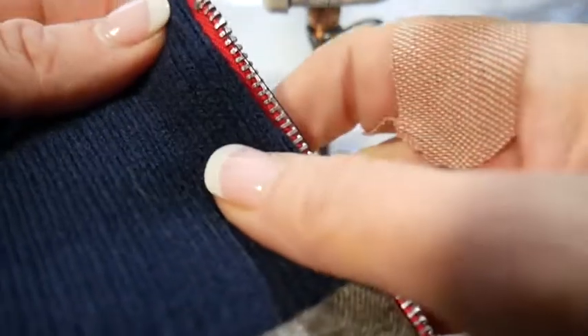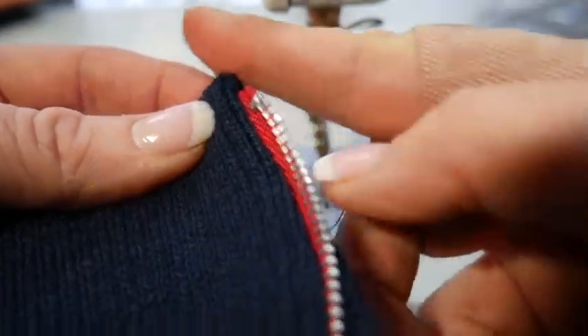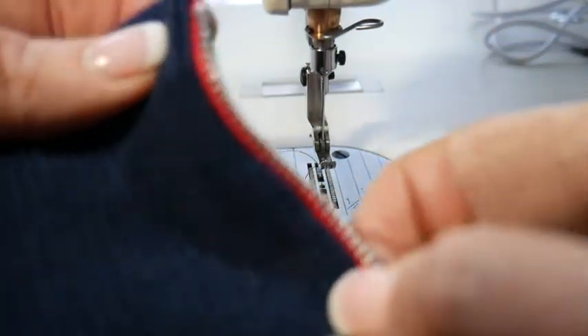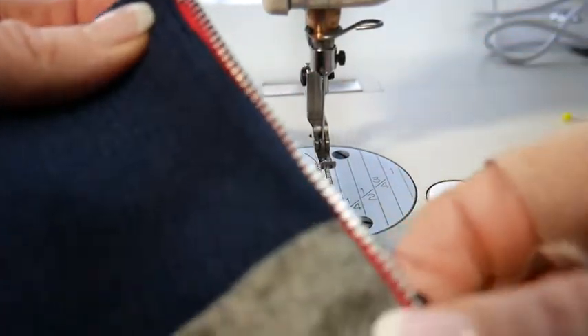Down here where I folded it over — where the fold was, it's close to the neck — you're not seeing that zipper tape. I could have gone a little bit closer, but this is a pretty bulky rib knit for this type of zipper. You could go even a little bit closer, like a quarter of an inch. This looks nice — everything's bound on the inside.